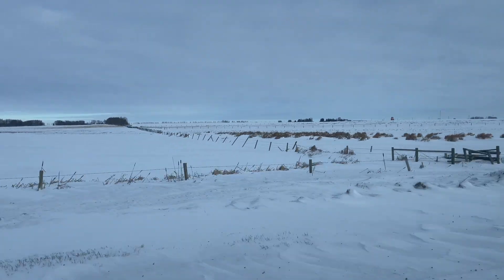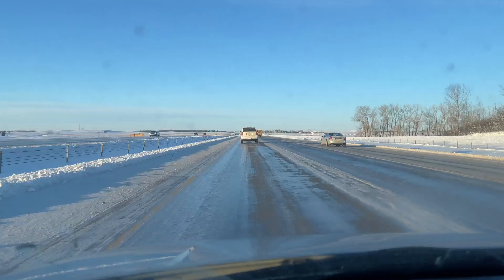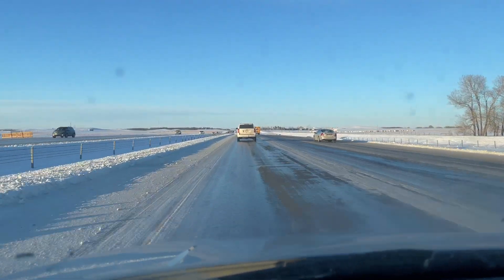I do prefer David though. Look at him, all tuckered out. I could have brought my skates.